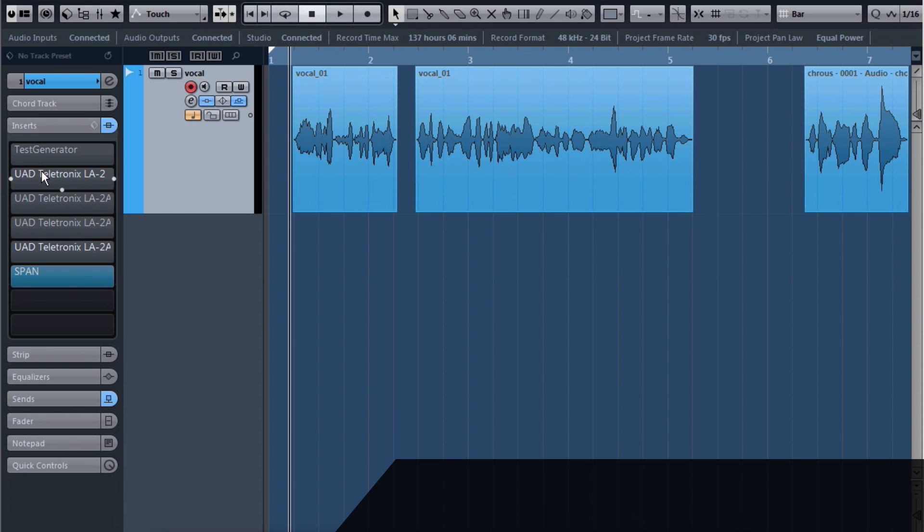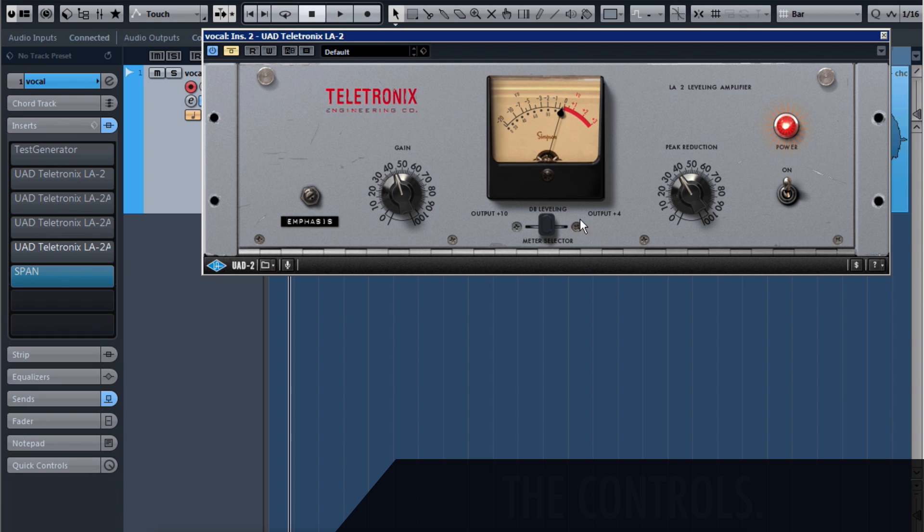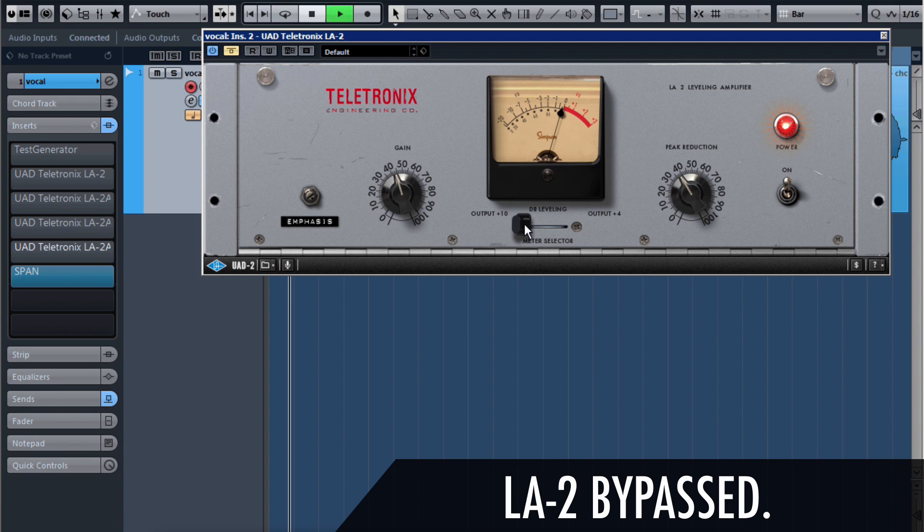Let me walk over the controls. We've got the threshold or the amount of peak reduction right here, and the makeup gain right here — those are the only two real compression functions. We can change the meter output. Normally this is set to measure the amount of gain reduction, which I personally like to see, but we can also see the plus 4 or the plus 10 dB outputs.